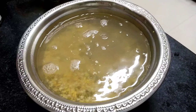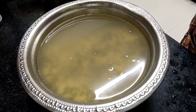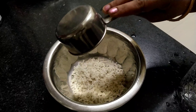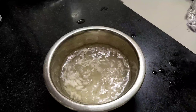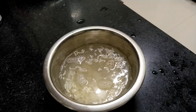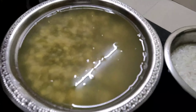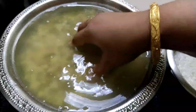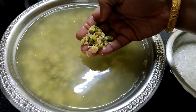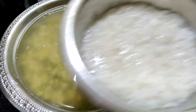If you are making dosa for breakfast, you can soak all these things overnight. In between, I am taking a cup of poha in a separate bowl, because the soaking time for the grains and for the poha is different. So I am soaking the poha separately overnight as well.